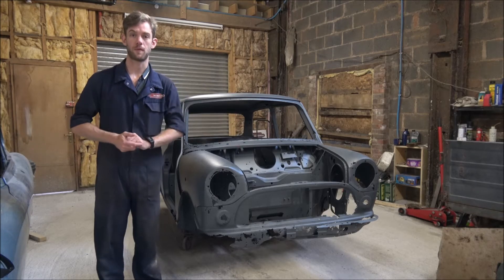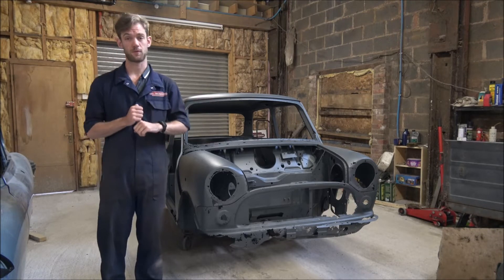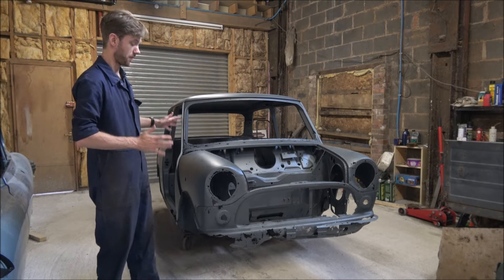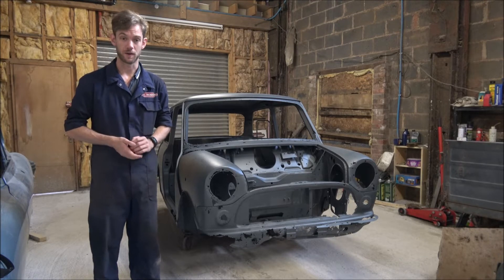Hello and a very warm welcome back to KGCO Engineering and to our mini project. Don't adjust your screens because it has just returned from the acid dipper, so it is actually in battleship grey primer rather than the green and white that it went away with.